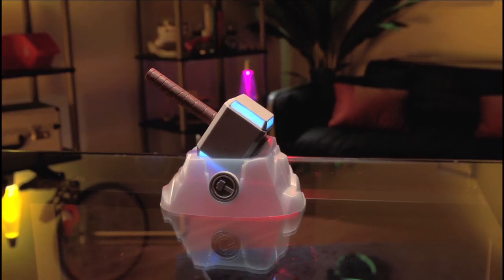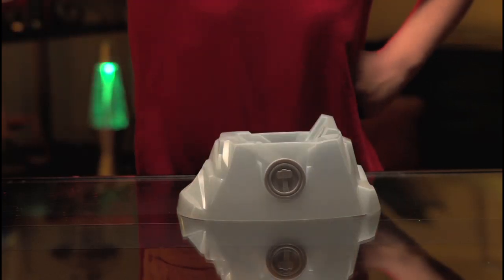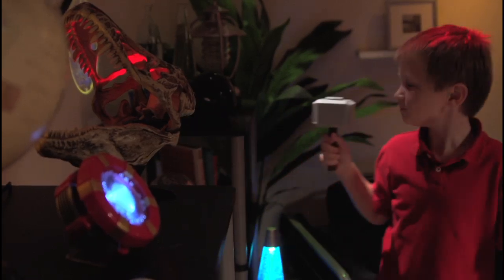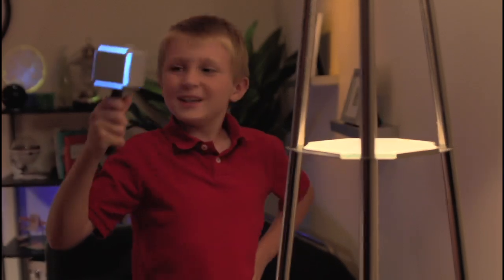From Marvel Science comes the Thor Lightning Energy Hammer. Harness the power and energy of Thor's Lightning Energy Hammer. Activate it by looking around and finding metal objects. When metal is detected, watch as the hammer flashes and sizzles with lightning energy.